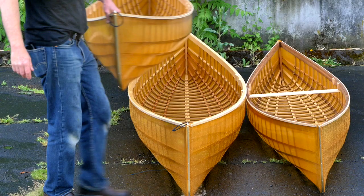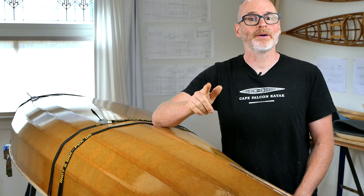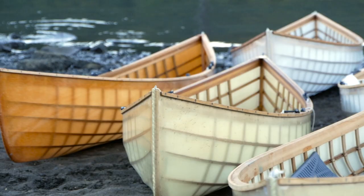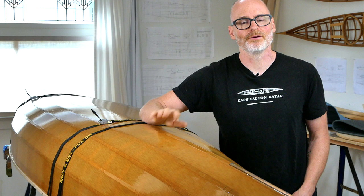Hey guys, Brian Schultz here with Cape Falcon Kayak. I just finished building the last canoe in the triple nesting canoe set that I've been working on this spring. If you're not familiar with my nesting canoes or my skin-on-frame canoe building system in general, make sure you go back and watch the first video in this series first, because I talk a lot about the overall design history and construction method of this particular type of canoe — it'll make everything in this video make a lot more sense.